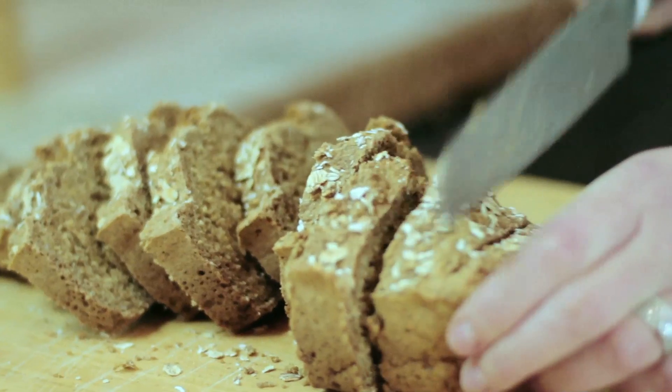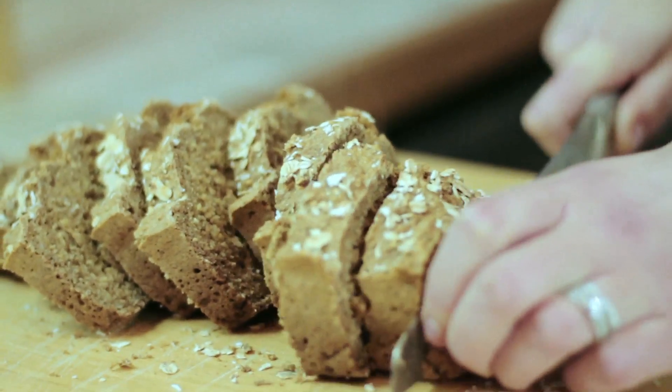Now we're going to leave the bread for 15 minutes on a cooling rack so that it's easy enough to cut. It smells absolutely gorgeous — nice and moist on the inside and crispy on the outside.